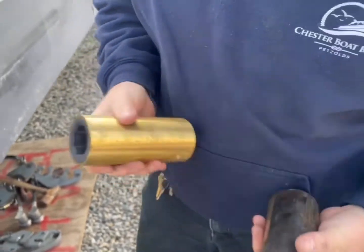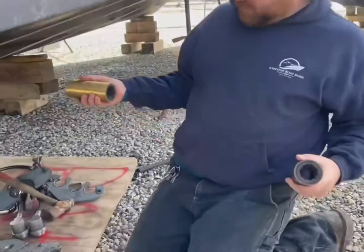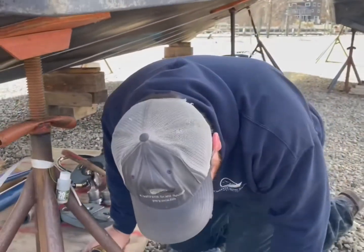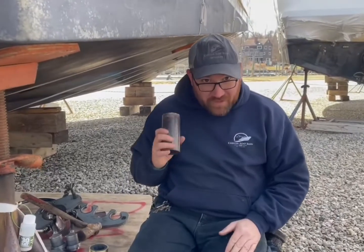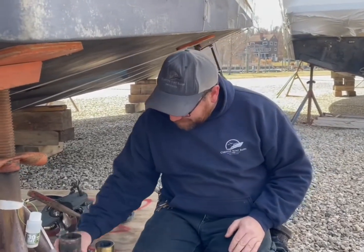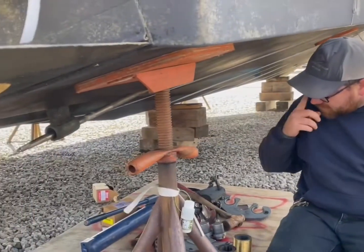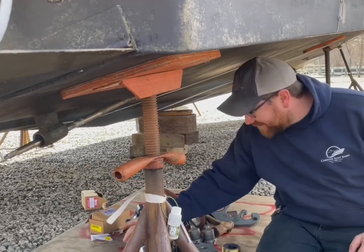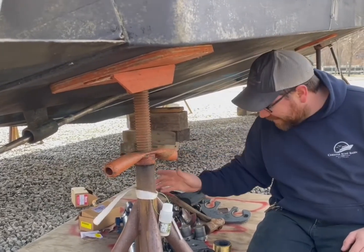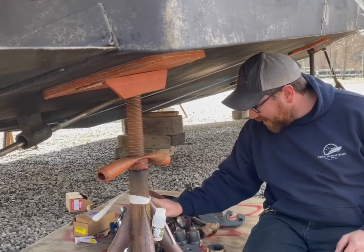The first one on the port side came out real easy on this particular boat, but the starboard not so much. We actually had to use the shrink wrap torch to heat the strut, and we swapped to a bigger press to get the starboard side out. After seeing how that went, we're going to leave this hooked up to the Durant since we don't really need it — it was just a spare we had.